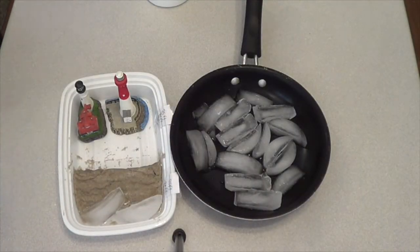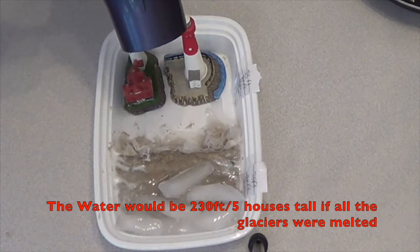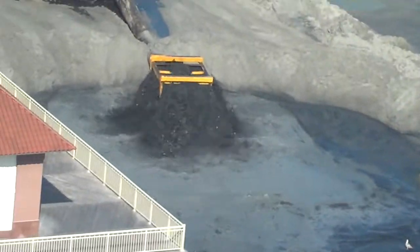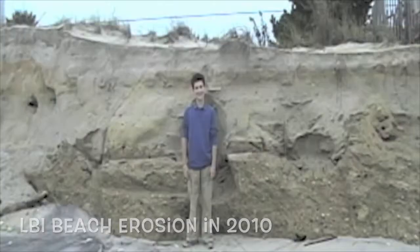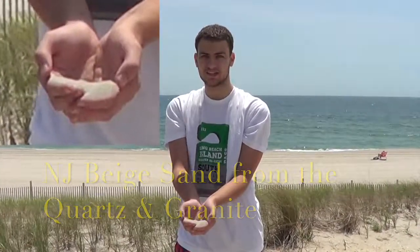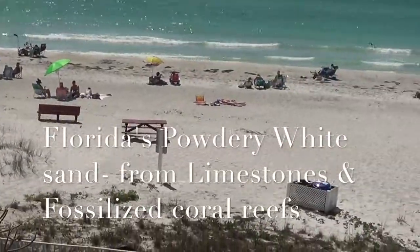I'm going to melt this ice to demonstrate global warming, or climate change as they call it now. This rock wall or seawall right here protects the beach from erosion. We also have some seaweed or seagrass — large algae from the water. New Jersey has beige sand because of the quartz and granite. Bermuda has pink sand from the coral reefs. Florida has powdery white sand, very soft and fine, from limestones and fossilized coral reefs.